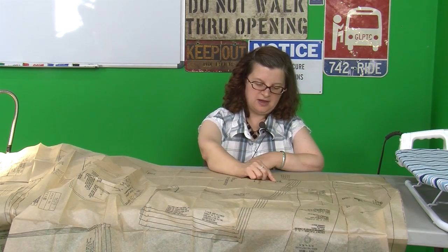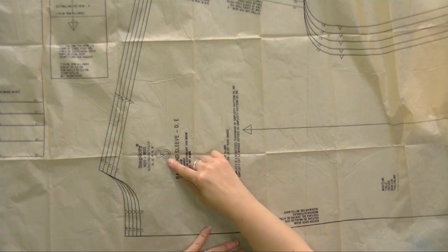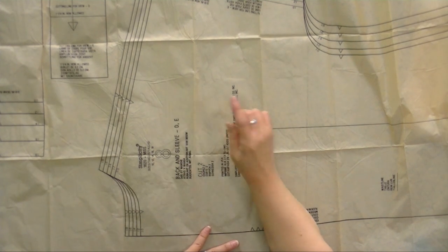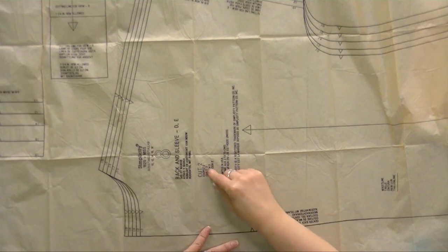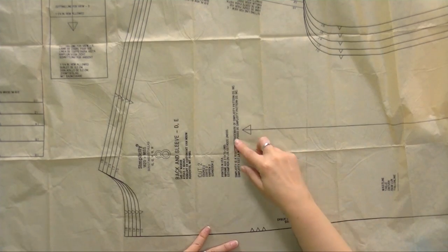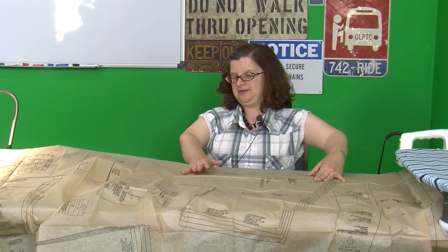We also have here the number of the pattern so that if you're working on more than one pattern at a time, you don't get the pieces mixed up — they're all numbered with the same number. This is the pattern piece within that set, so this is pattern piece number eight. This is the name of it — it's the back and sleeve of view D and E, the jacket. It's going to tell me that I need to cut two. It says how many to cut in four or five languages, so one of those languages should work for you. It tells me it's been printed in the United States and that's registered with Simplicity.